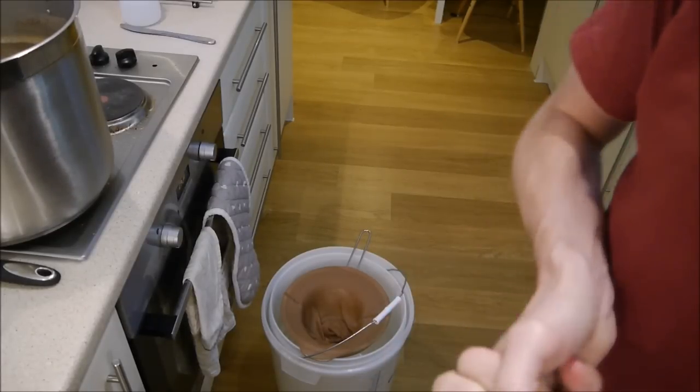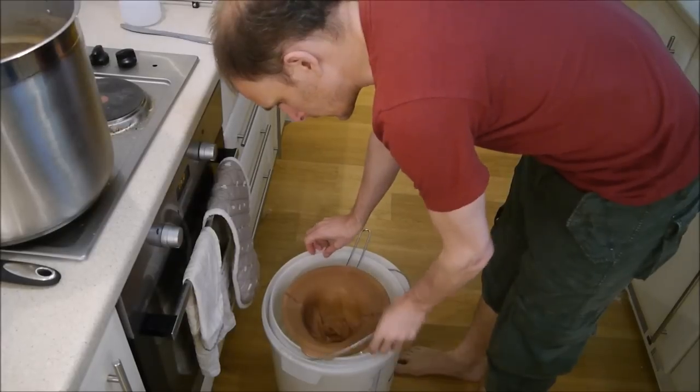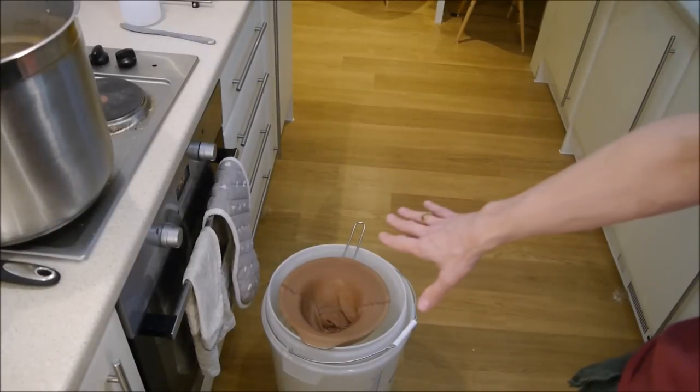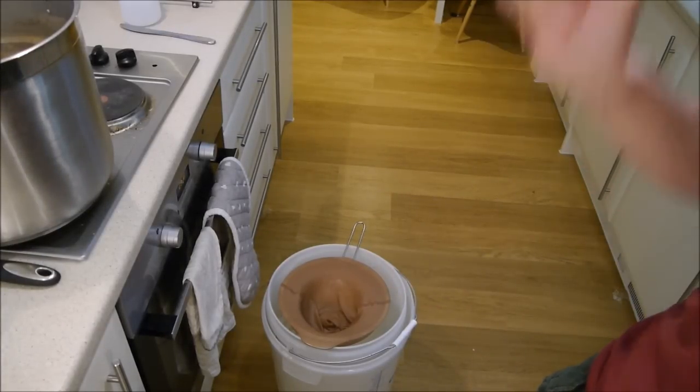That's the boil done — one hour. Now I'm going to strain it out. That's all been sanitized, and we're going to get rid of the major hot particles.